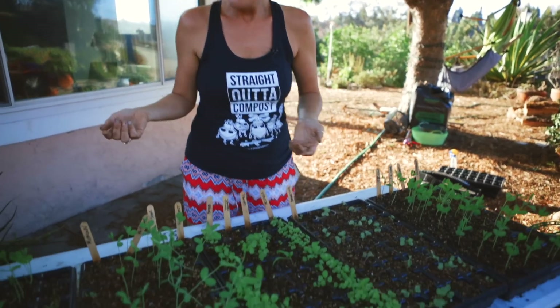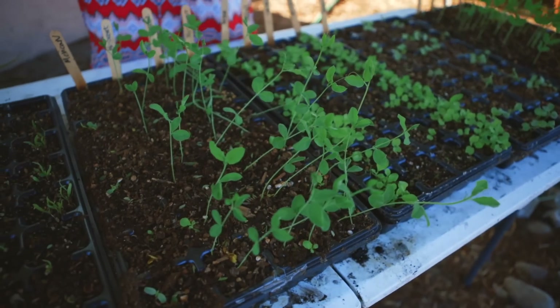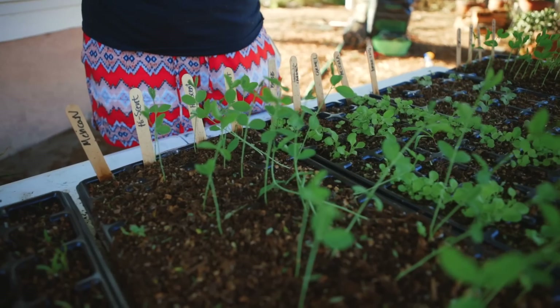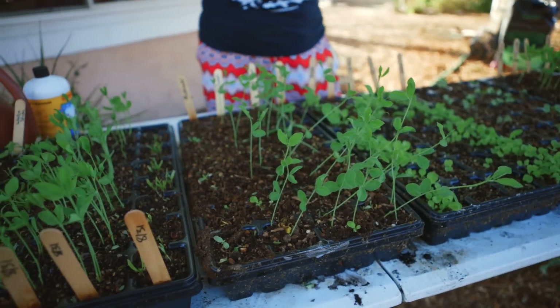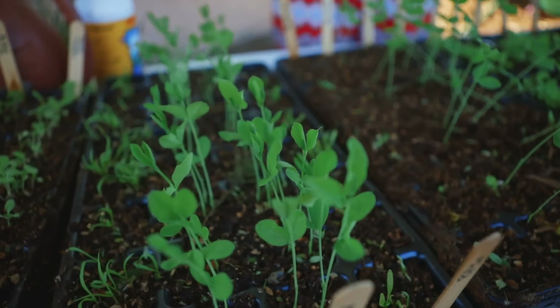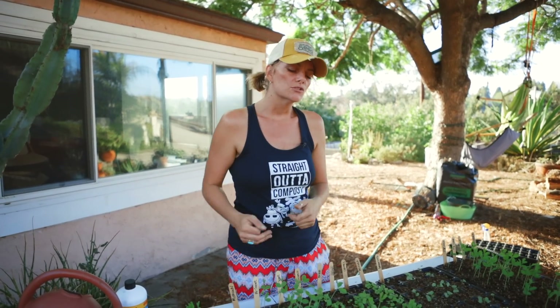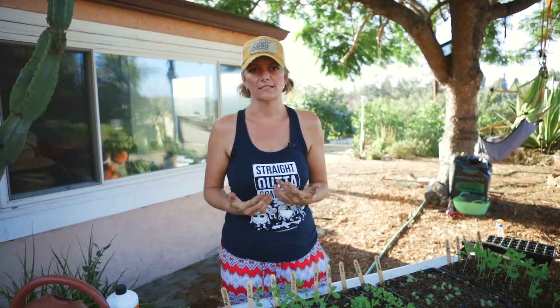Some of you might be thinking you're really silly because you started sweet peas in these little trays versus direct sowing them — and you're totally right. Typically sweet pea flowers would be started by seed directly into the ground. The reason why I did this is because here in San Diego, we get totally tricked every single year — we have these nice cool fall days and then we get 110 degrees. Oftentimes my crops that I direct sow take a massive hit and I don't get good germination because it's really hard to keep a 75-foot row on the farm completely moist when it's 110 degrees out. So as a safety method, I will start them in trays and then plant them out when I'm sure that we've gotten past most of the extreme weather events here in Southern California.